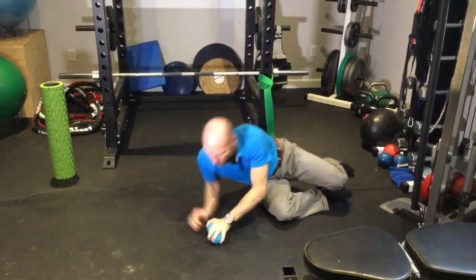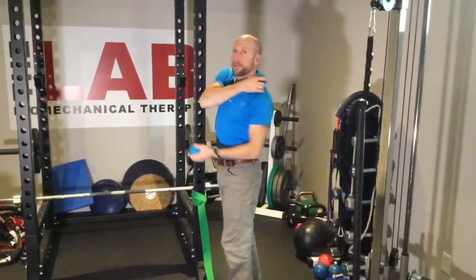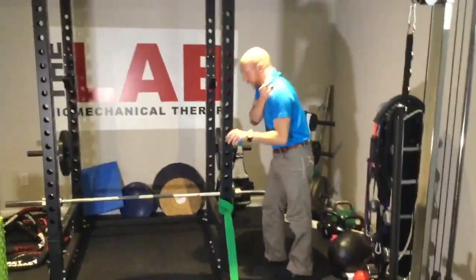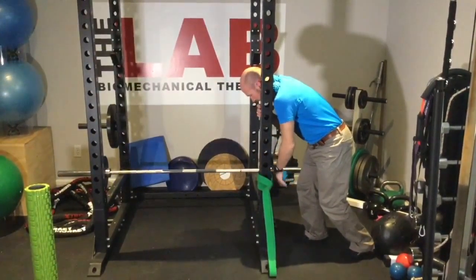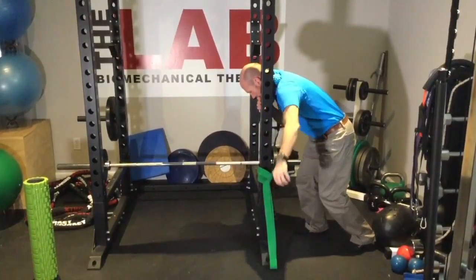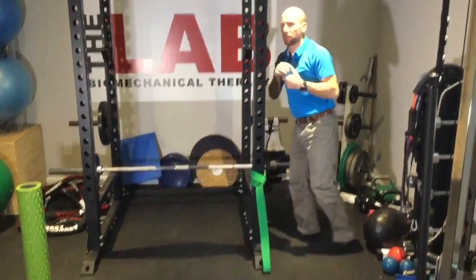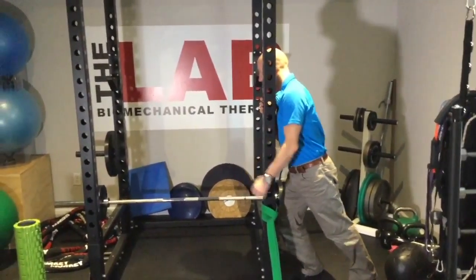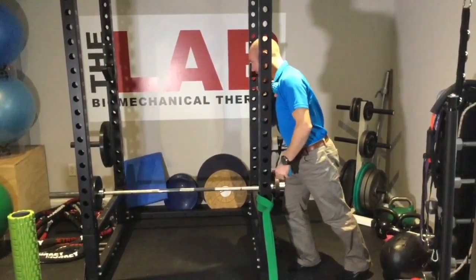From there we're going to come up to those upper traps and pecs. Take that ball, stick it way up top, then come into the door frame so your head goes through the door. Push into that door frame, let that arm swing, then reach in behind your back. From there, bring it up in front of that collarbone — just the top of that shoulder — same thing, push into the door frame and work that arm around. And that is bottom to top with the blue ball.